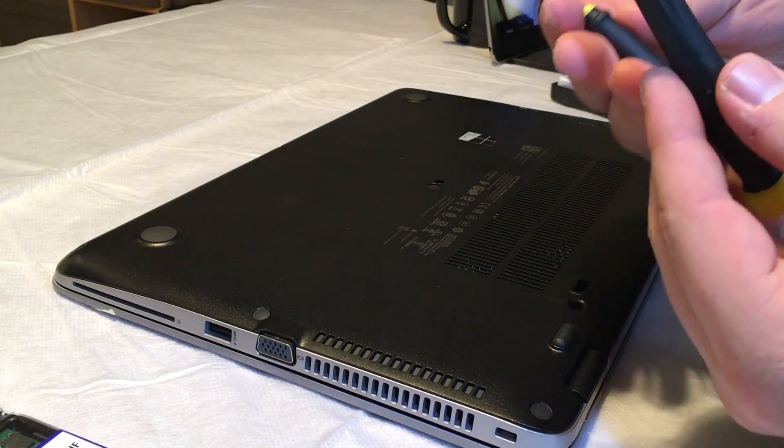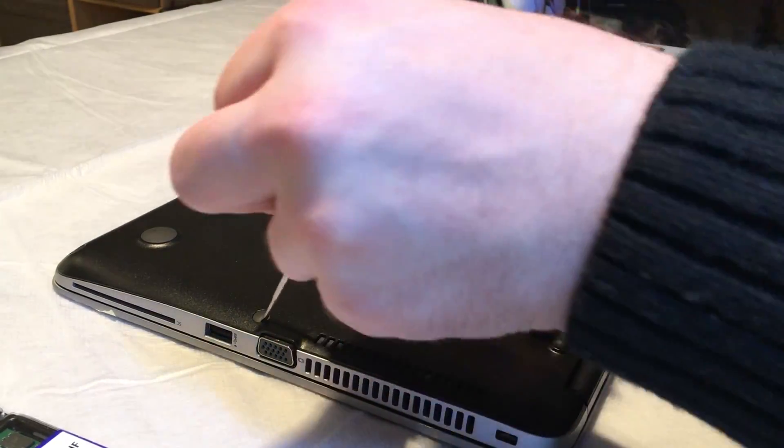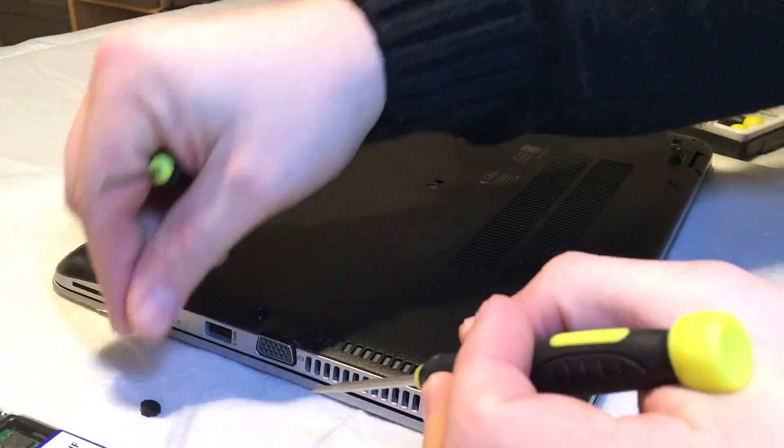There's not really an easy way to do this, but I'm using a precision screwdriver set to pull these lugs out. You'll see them sitting here — you just put the screwdriver in, pop them out, and then remove the screws underneath.